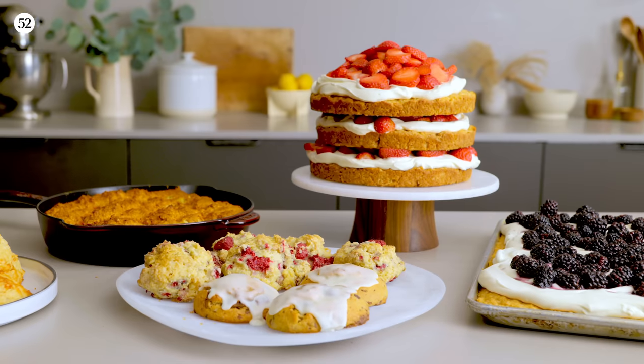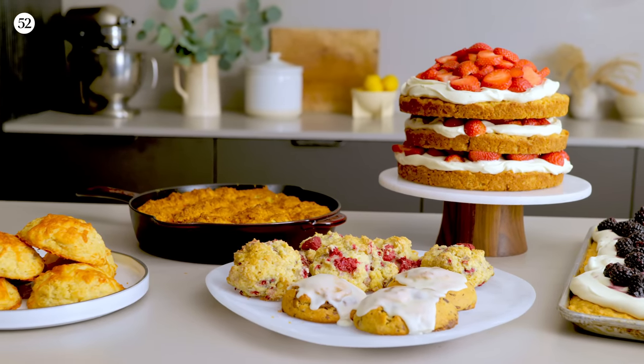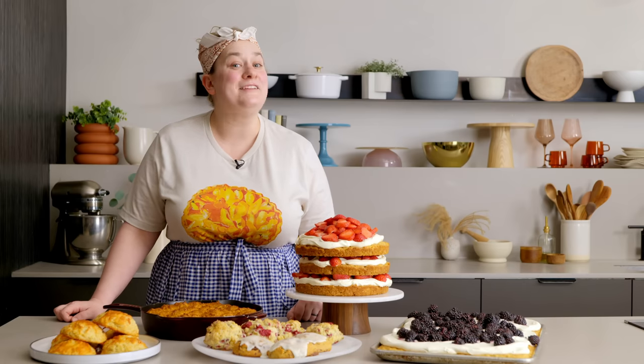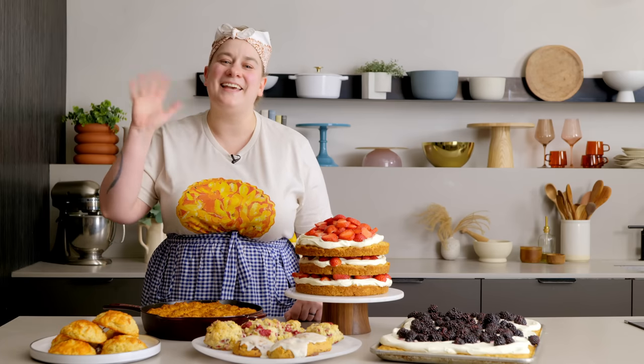Thank you so much for joining me for this episode of Bake It Up a Notch, where I shared one of my favorite recipes of all time — which also happens to be one of the easiest. I really hope you get baking and make some version of your own. If you do, please share them: tag Food52 and use hashtag Bake It Up a Notch — I want to see what you're baking. Be sure to come back later this month for our bite-size episode on my three favorite alternative flours. Until then, happy baking!